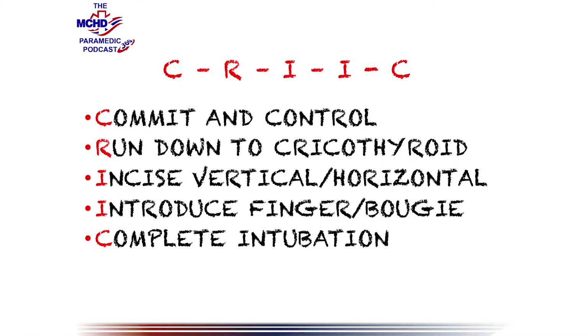This is a very low frequency, high risk procedure. We don't intubate that many patients to begin with, and we certainly don't do many of these surgical airways. So at MCHD, we came up with an algorithm and a mnemonic to go along with it — a very simple five-step cric.